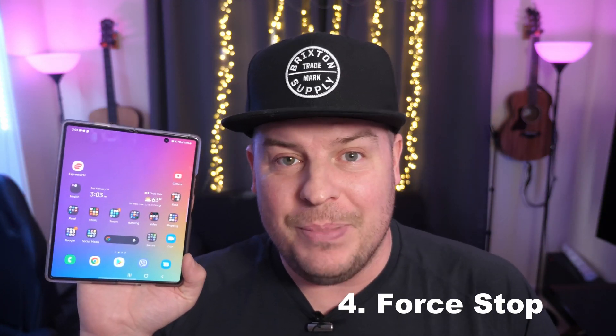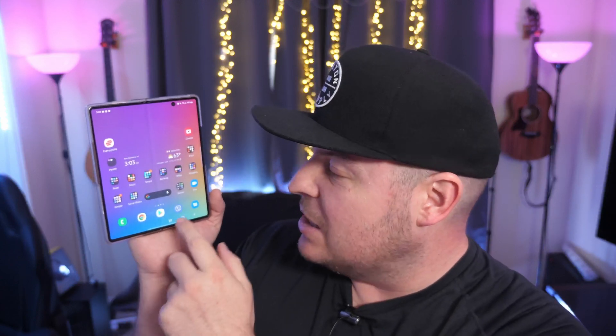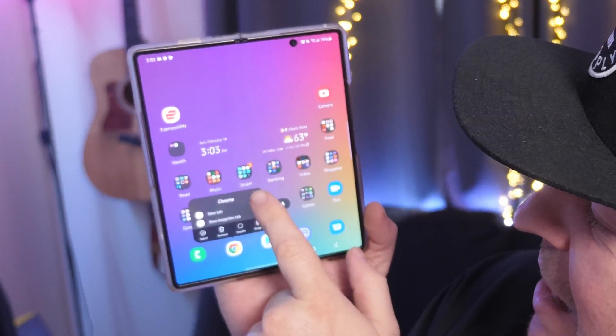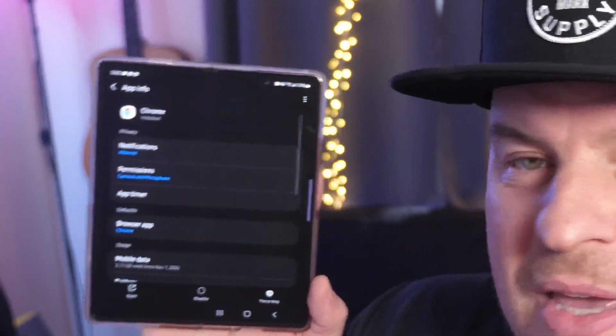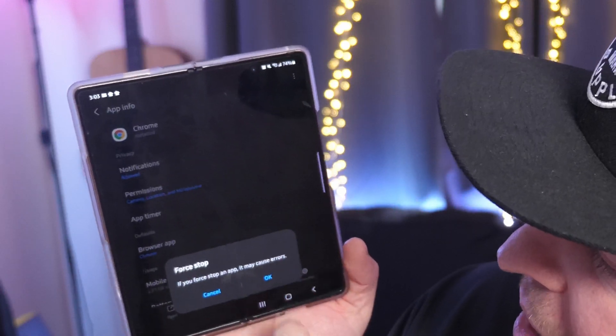Next up, force stop the app if you're having an issue with it. Find the app — it can be in your app drawer or on your home screen — and press and hold on it. We'll say it's Chrome: press and hold, then hit the little I in the top right to go into the app info screen. At the bottom you'll see Force Stop. Tap on that and hit OK. That completely closes the app, because sometimes just swiping it away doesn't fully close it. Once done, open the app again and see if it fixes your issue.